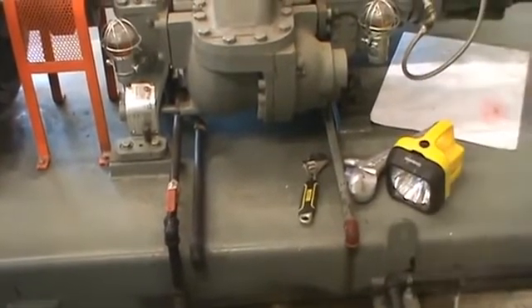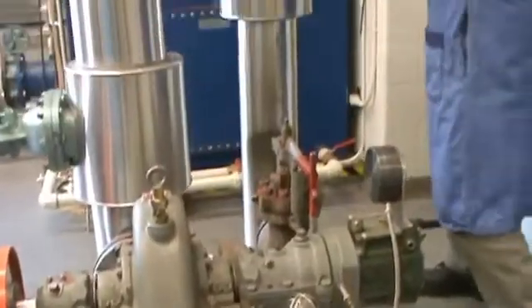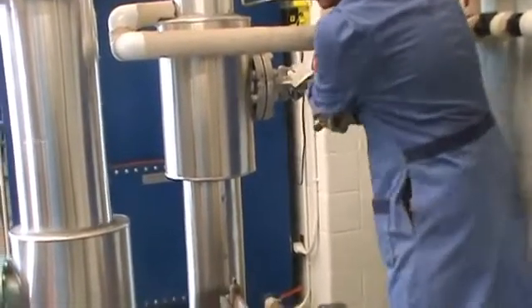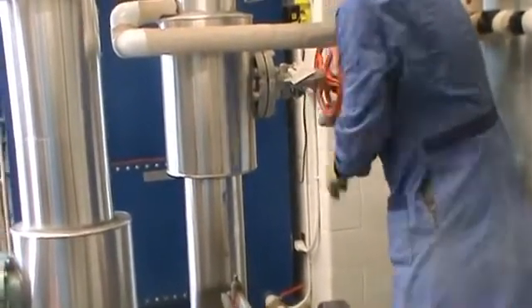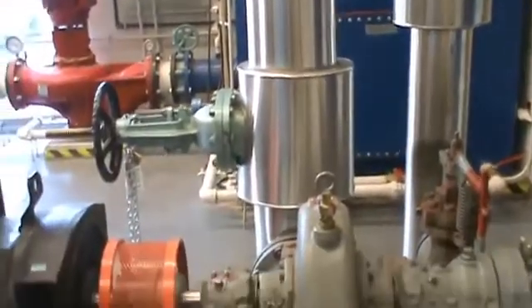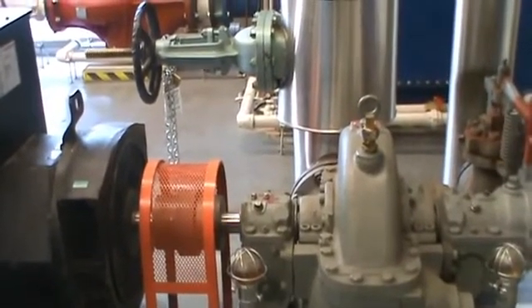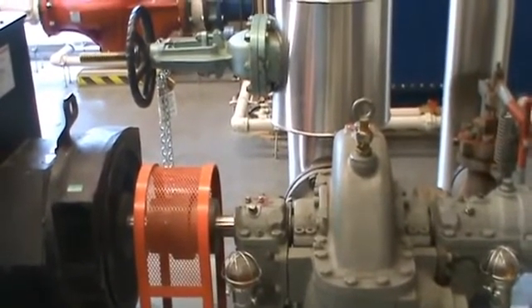Now I'm going to turn on the steam slowly to the turbine and make it turn slowly for a few moments. You can see the turbine slowly turning now.